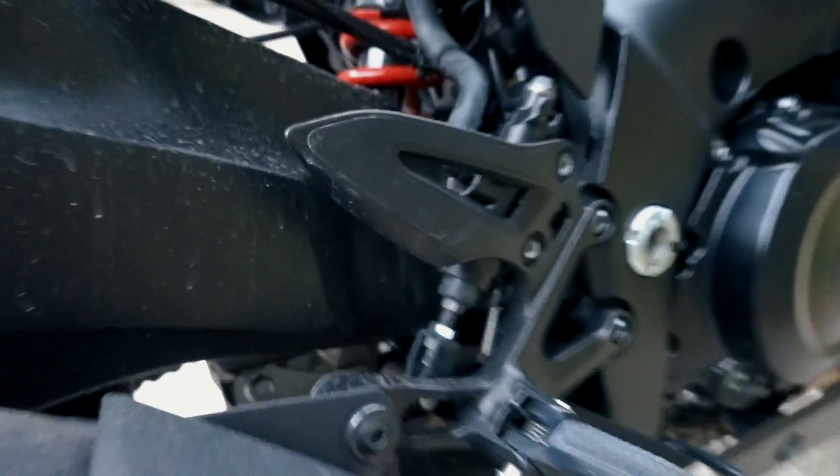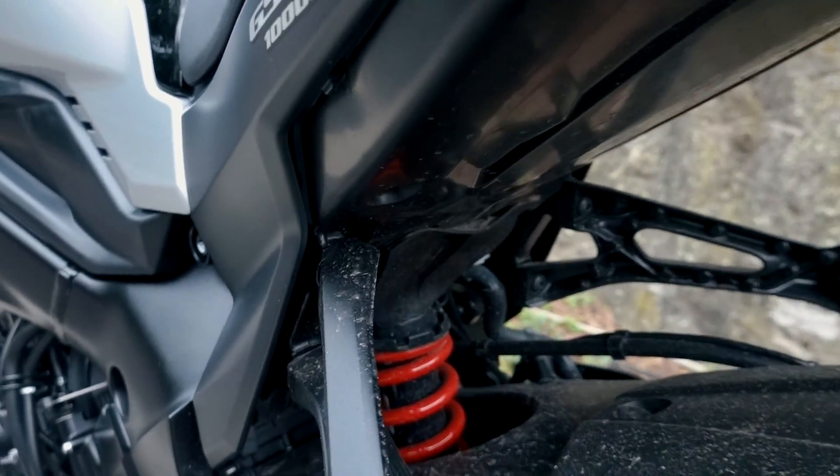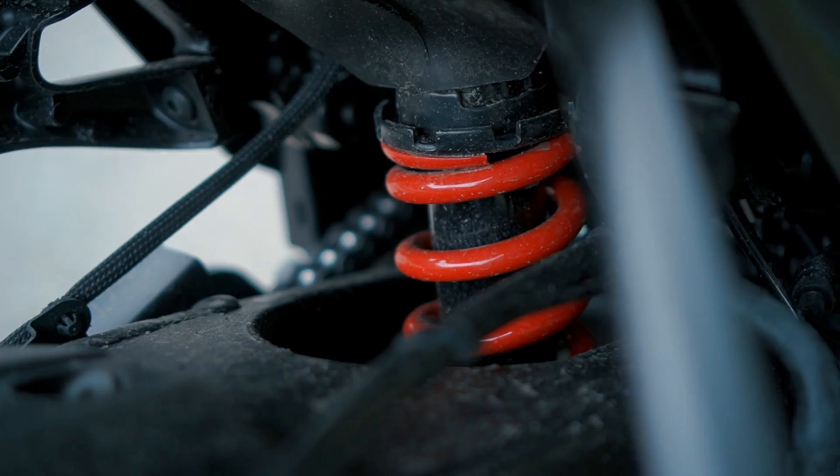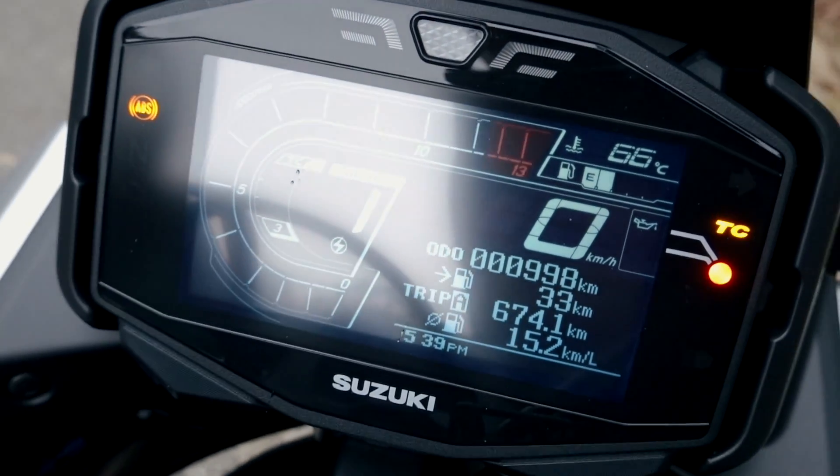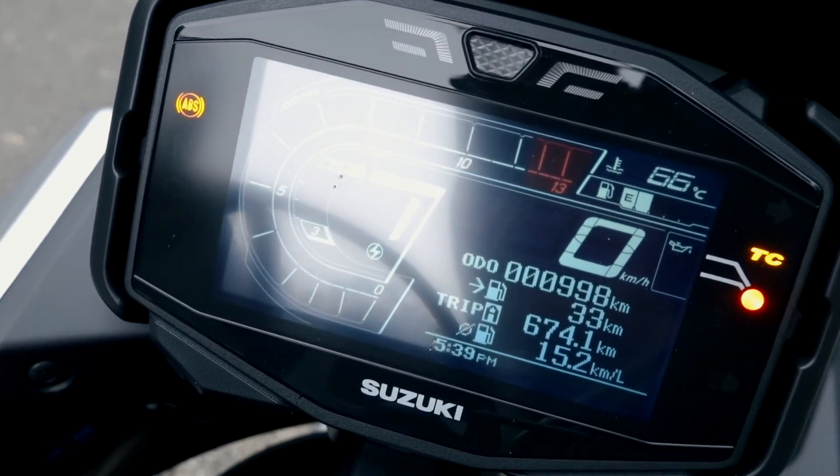前面則是用KYB四十三mm的倒立式前叉，配上Brembo的輻射卡鉗。中置避震器採用多連桿的設計，是一個階梯式的預載可調，搭配上一個陽春的阻尼可調系統。那這輛車並沒有動力選擇，它只有這個三段的TCS。
(The front uses KYB 43mm inverted forks with Brembo radial-mount calipers. The rear is a center-mounted, multi-link shock with stepped preload adjustment and a basic damping adjustment system. This bike has no power modes—only a 3-level TCS.)